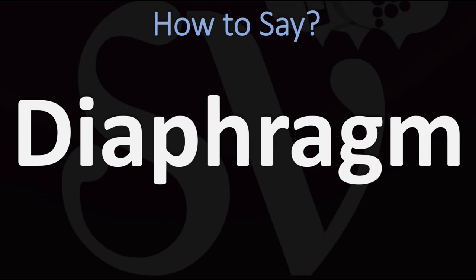DIAPHRUM. You do want to stress on the first syllable, the DI syllable. DI-A-FRUM. DIAPHRUM.